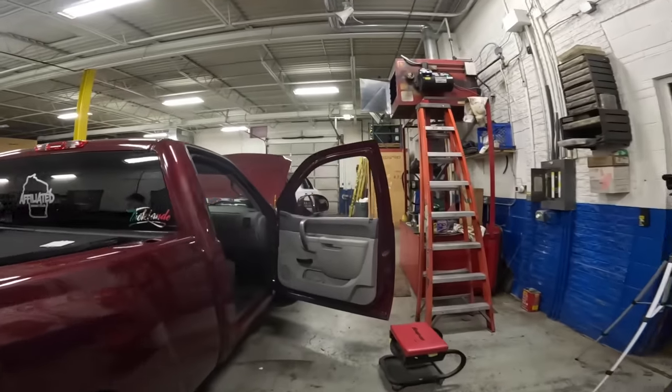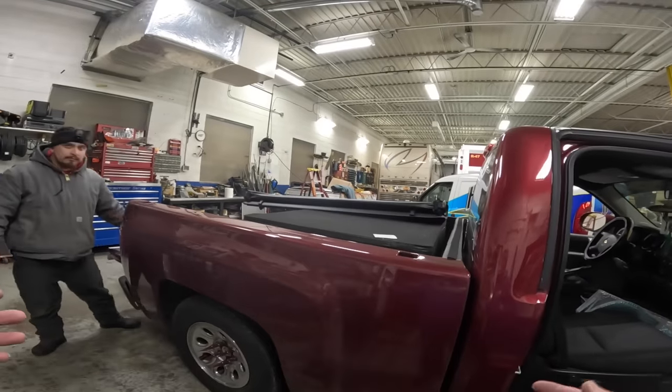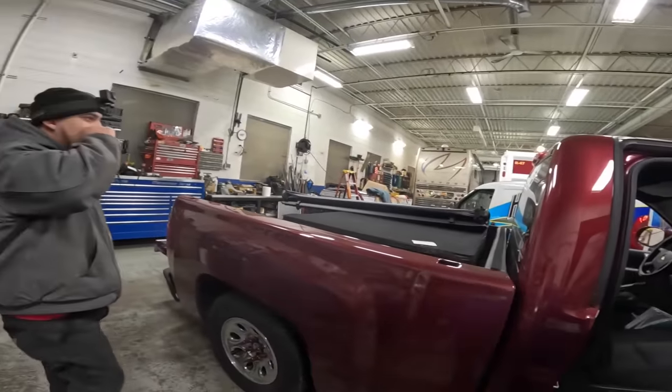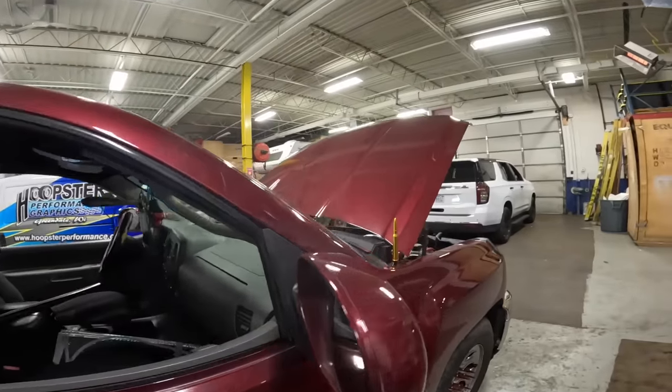The host explains his plan for teaching Francisco: he's going to do a complete step-by-step tutorial. Even before they start wrapping the truck, they'll try a couple of sample pieces so Francisco can learn how the vinyl reacts when you pull it, when you stretch it too far, and when you don't stretch it enough — to get the basics first.